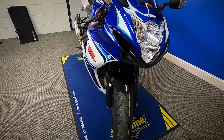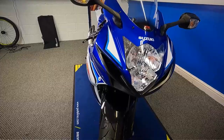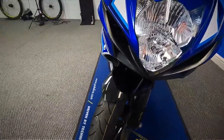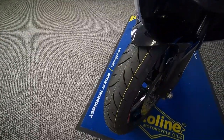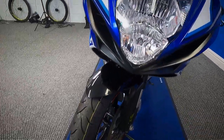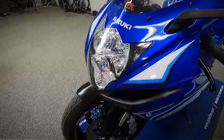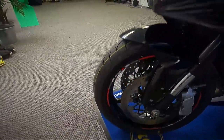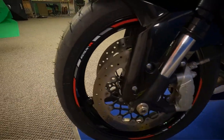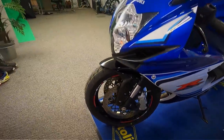This is the Suzuki 30th anniversary edition, it's got all the Yoshimura finishing kit on it — lots of nice little trick bits on there. Let's start at the front: you can see it's got a brand new tyre on the front as well. You can see it's got the Brembo brakes on it and the Showa forks as well. Really nice clean condition this one.